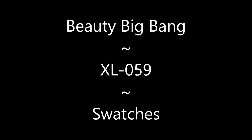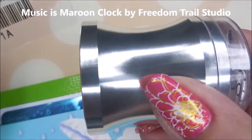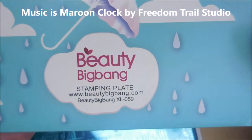Hello my friend and welcome to my channel. Today I've got Beauty Big Bang XL059 swatches to share with you. I've got the little scraping card and a new Beauty Big Bang stamper.